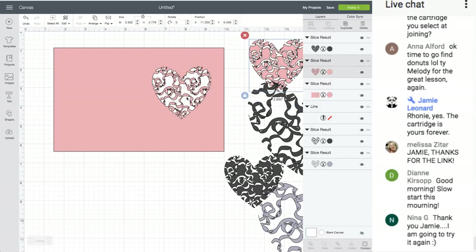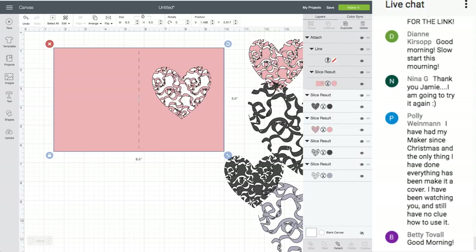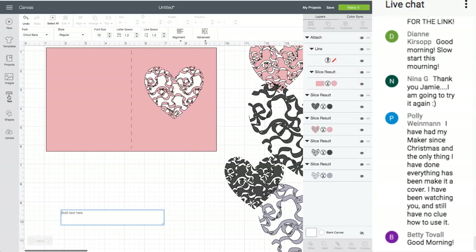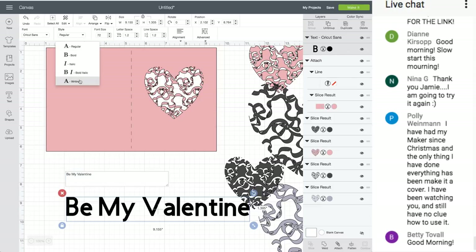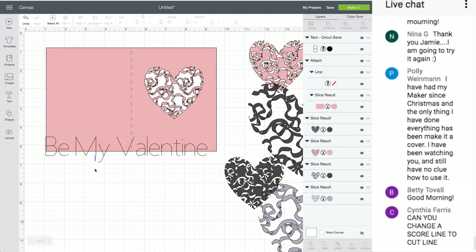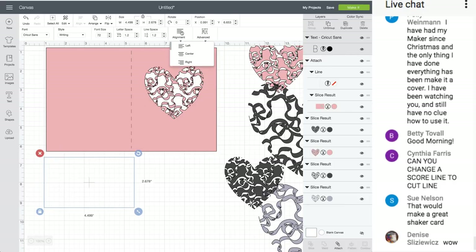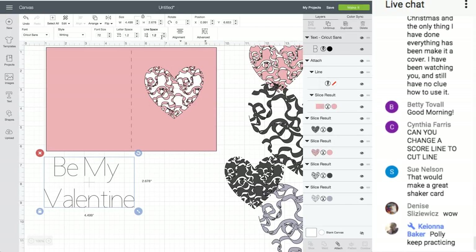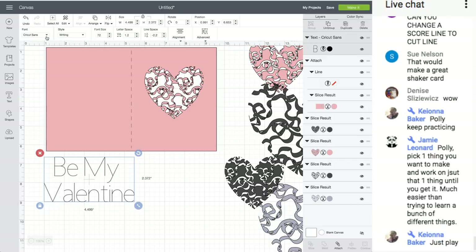Let's move this to the back — Arrange > To Back. Now I'll select the score tool and attach so it will cut correctly. You could also add writing. Let's type 'Be My Valentine.' I'm clicking where it says Style and changing from Regular to Writing. Double-click the text, hit Enter, click Alignment > Center, then move the line spaces together.